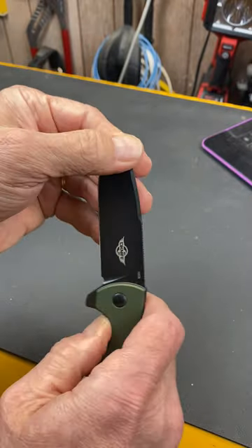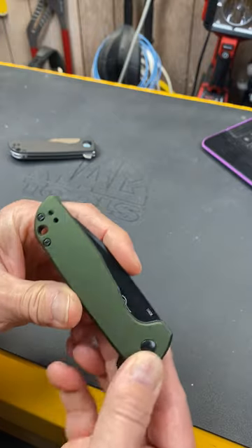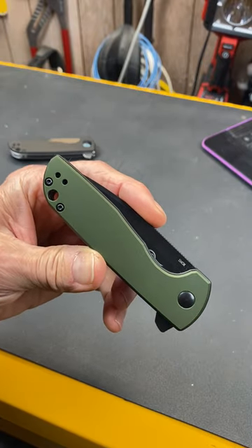Just a great knife and it's on sale. With that, Doc out.